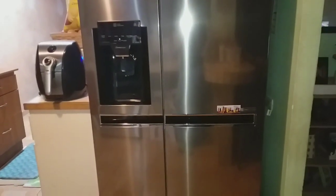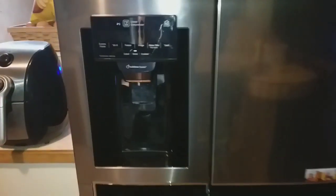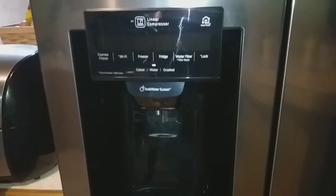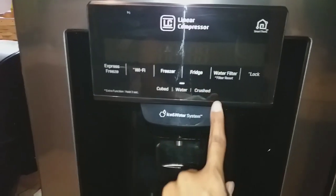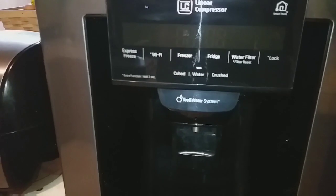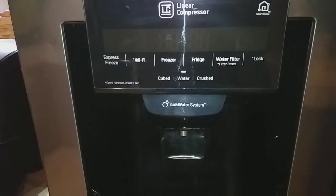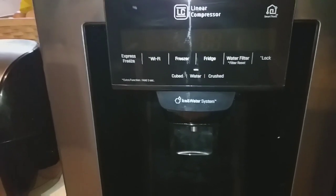It's been super awesome having the ice and water dispenser right here at our fingertips in the door. It comes with cubed ice, crushed ice, and water. It has an express freeze function if you want to freeze something quickly, and it also has a Wi-Fi function which you can hook up with your phone.